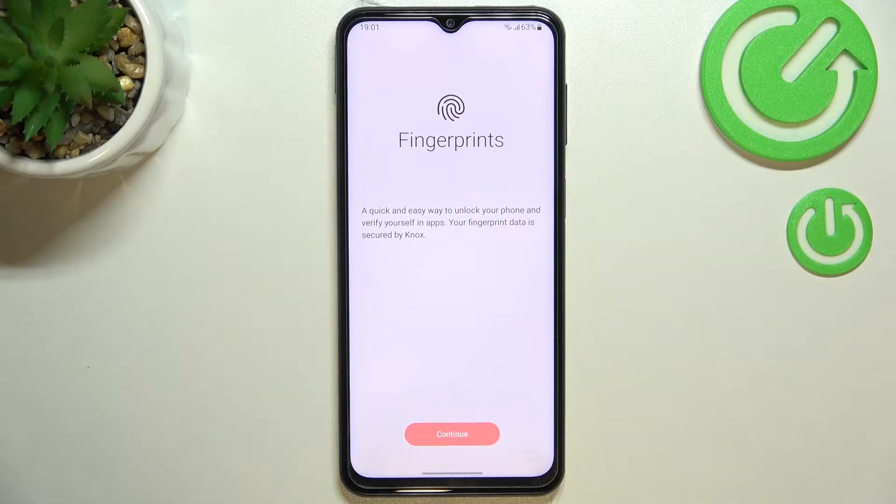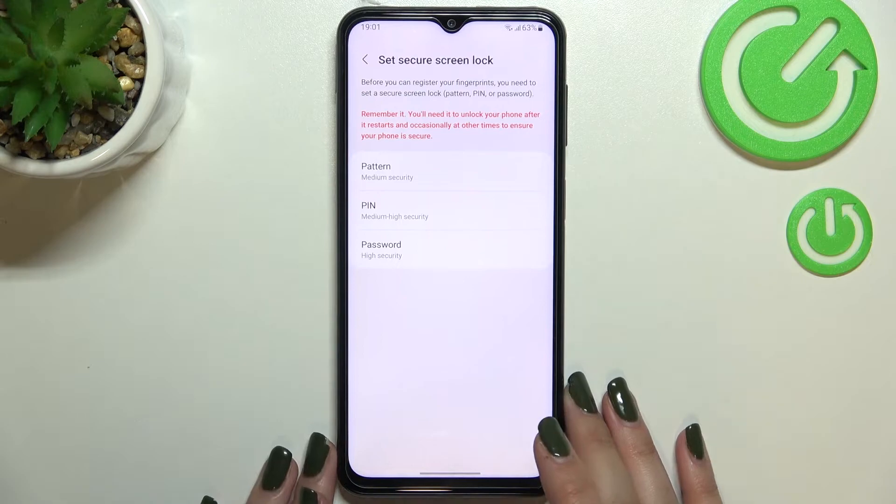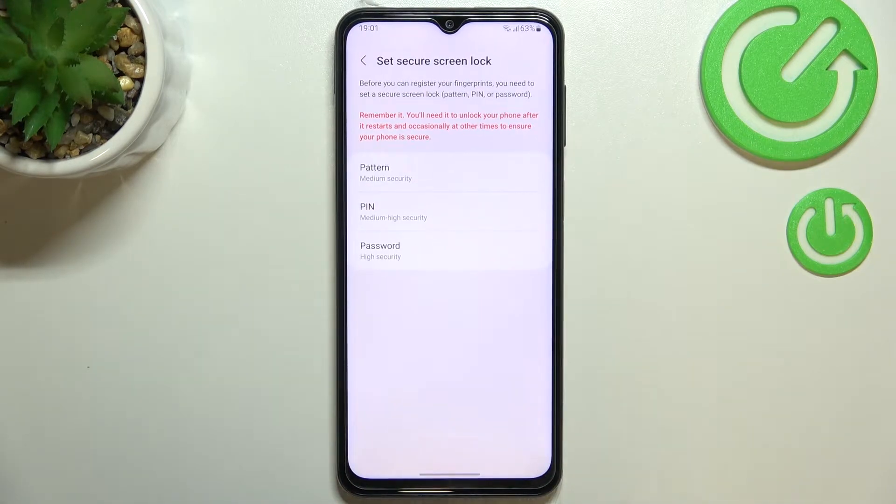Here you've got the info about the fingerprints and the usage of it, so simply tap on continue. If you've got the screen lock currently set then you will be simply transferred to another step. If not, you really have to do it right now — you won't be able to register the fingerprint without it, because if for some reason the fingerprint sensor won't work, you will still be able to unlock your device. So this is kind of a backup screen lock.